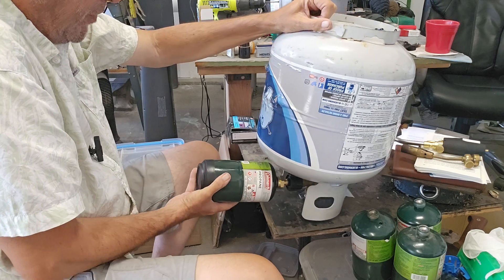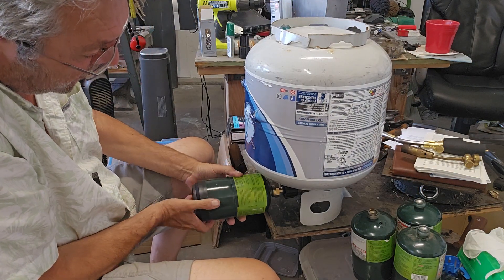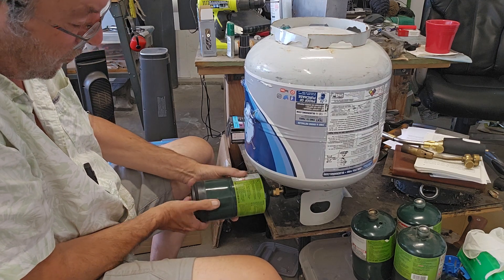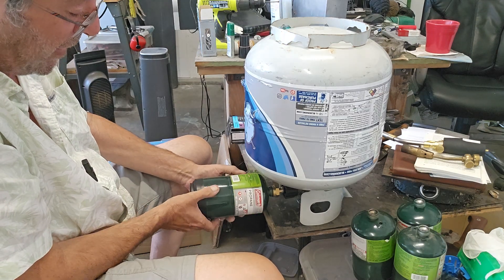Then I just go ahead and unthread it. There'll be a little bit of gas escape. But these are some of the things that I can control to make sure that we've got light and we've got a way of cooking.